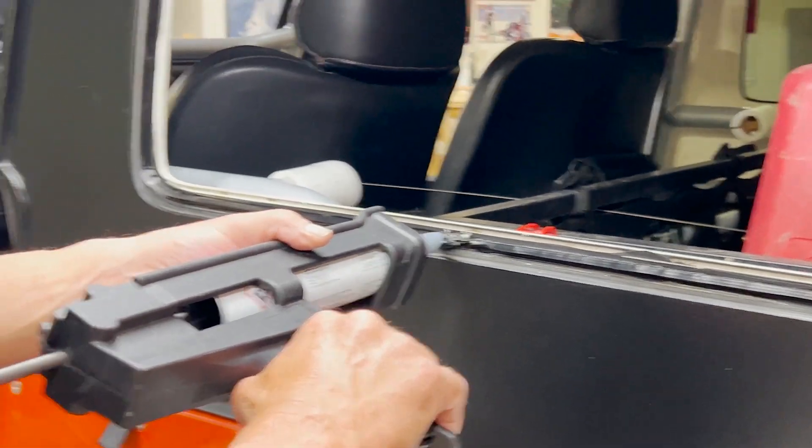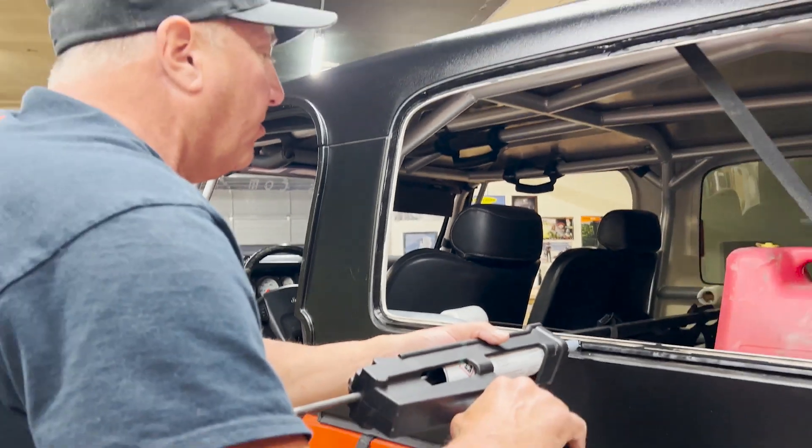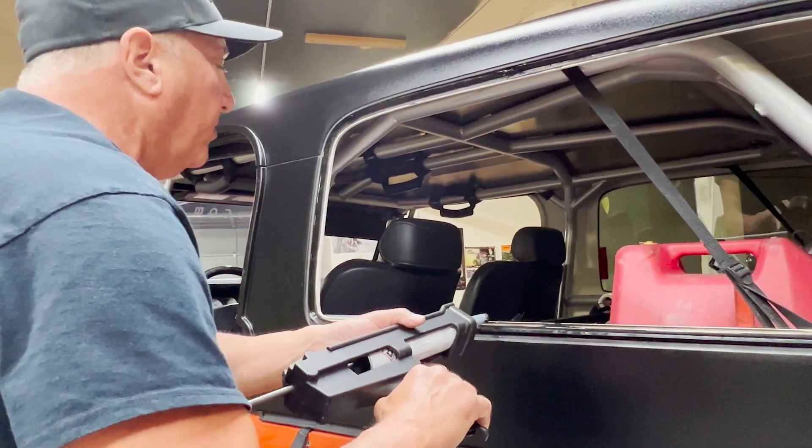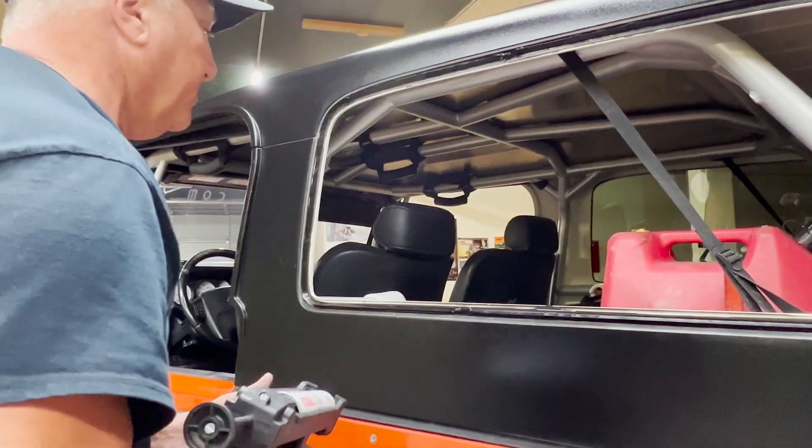Depending on your climate, if you're using our urethane and it's not very warm, you'll want to warm up the tube so that the glue spreads easily.